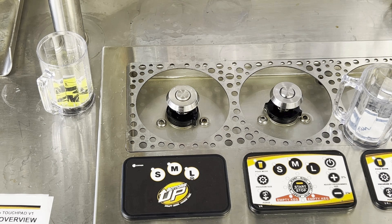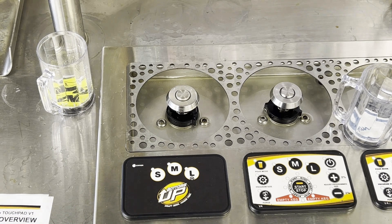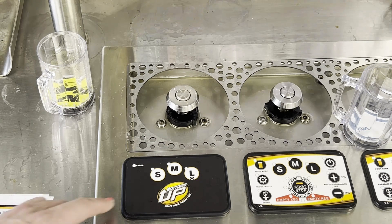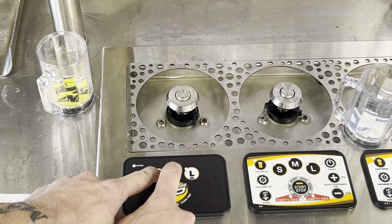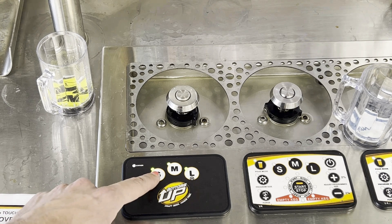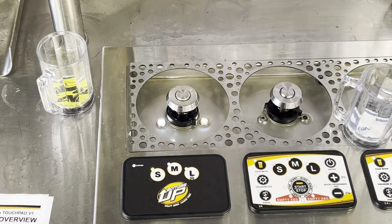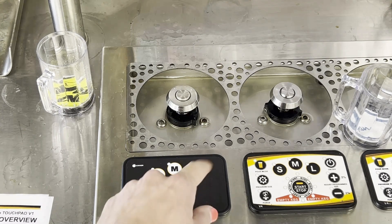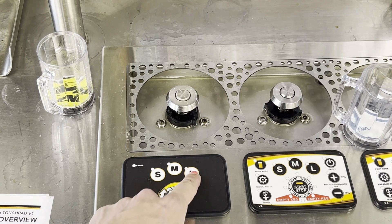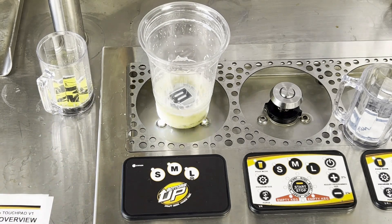To activate party mode, where the LEDs flash as the beer fills, go into cheat code mode again by holding the small and medium buttons until all three light up. To access party mode, press small, small, medium. You'll see the small and large buttons blinking — large is going to select party mode. Once we turn the dispenser on, the lights flash as it pours.